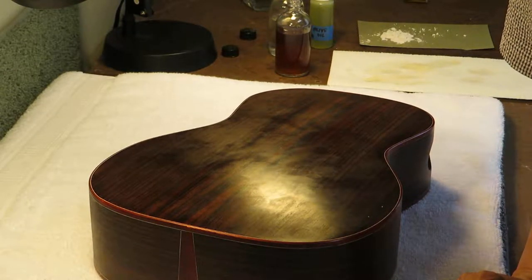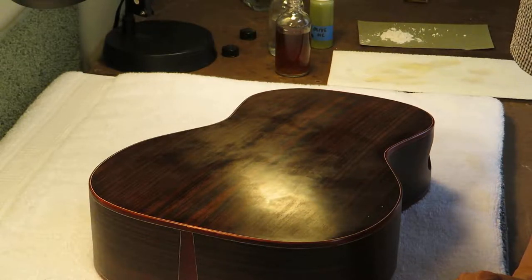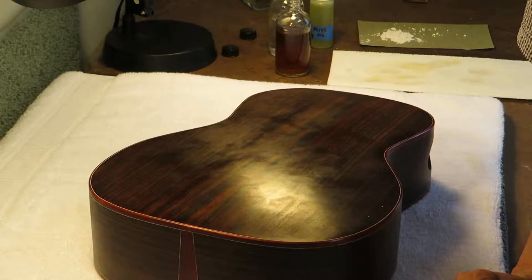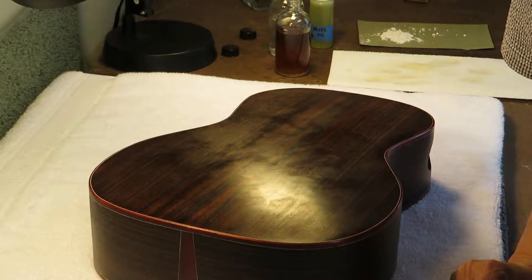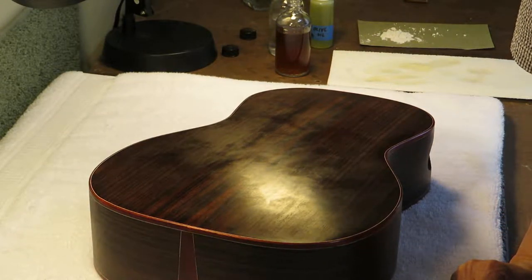Okay, stage two. After two coats of the first shellac and alcohol only, using cheesecloth only — I did that yesterday. Now I'm ready to do the second stage of bodying, which is to use just the tiniest drop of oil.